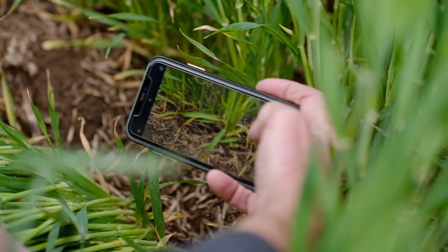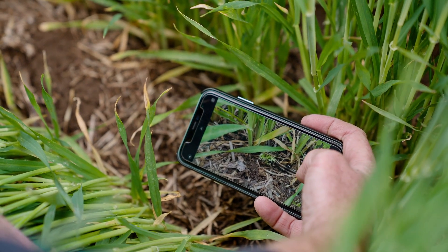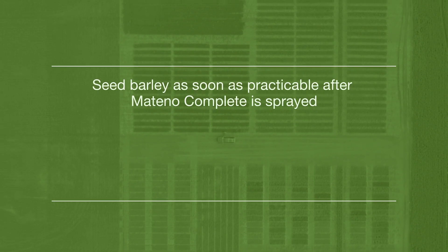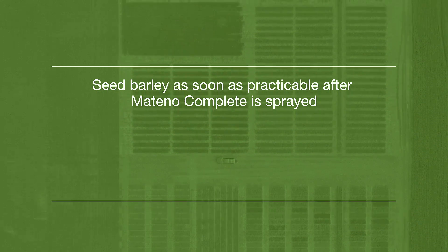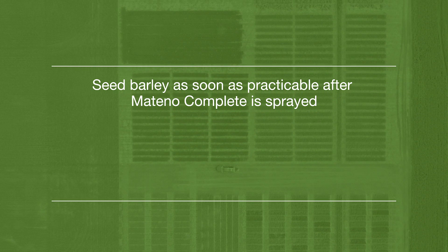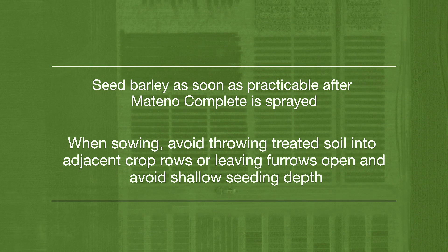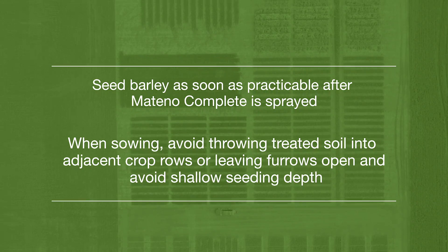There are a few important measures that can be taken that may reduce the movement of product into the crop seed zone. Whilst the label allows for seeding up to seven days after the application of Matino Complete, barley should be seeded as soon as practical after the product has been sprayed. We should also avoid using Matino Complete in barley in dry seeding situations. When sowing, avoid throwing treated soil into adjacent crop rows, leaving furrows open, and avoid shallow seeding depths.